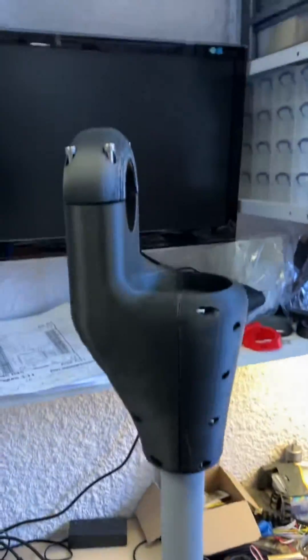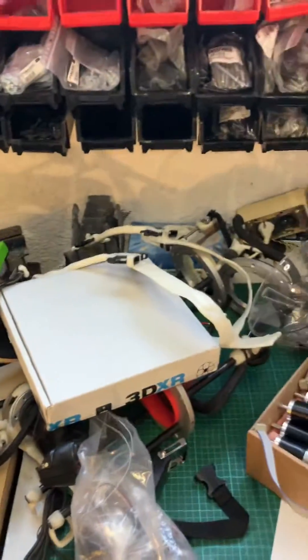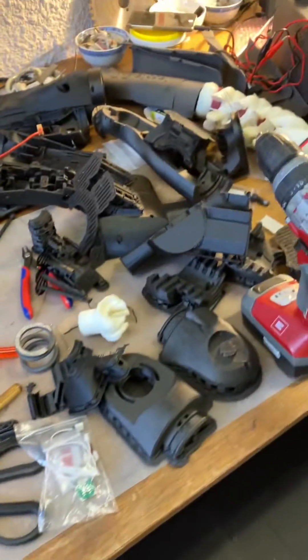Electronics, an arm stand, more electronics, some Waldos, old hands, slightly less old hands, bits for the arm, and all of the componentry required.